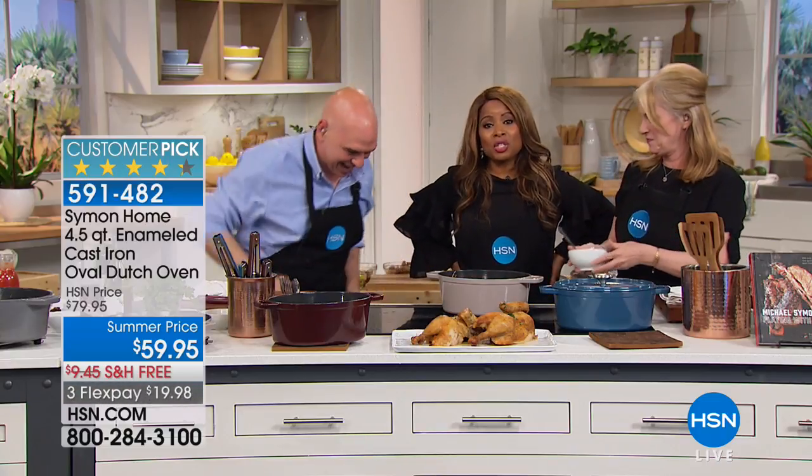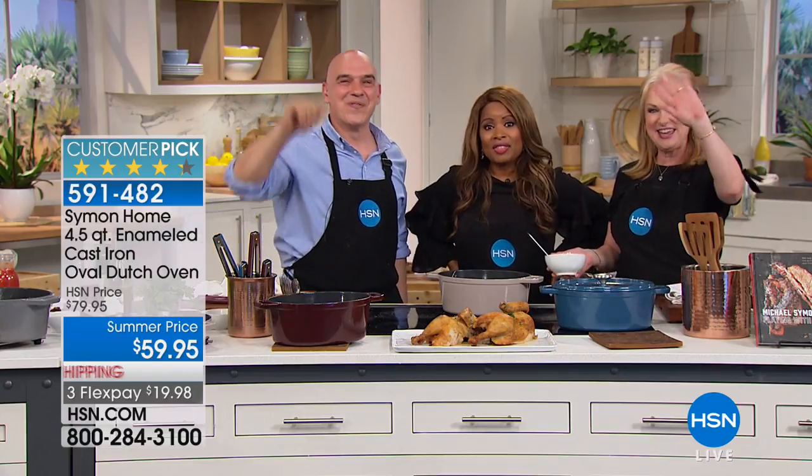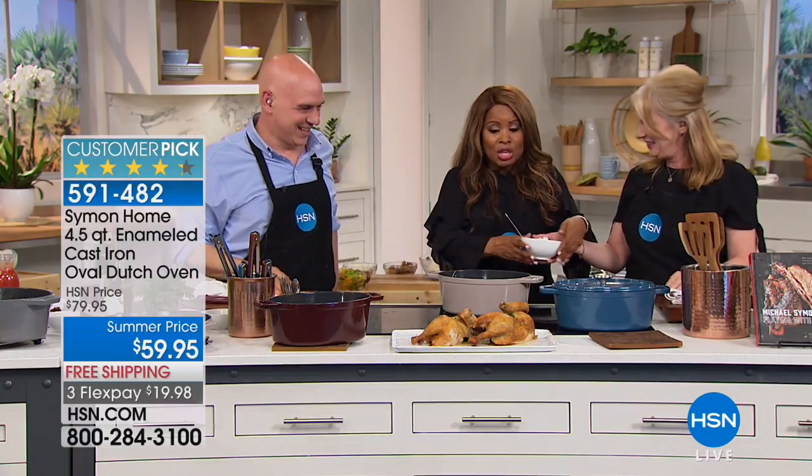Dorothy, thank you sweetheart for calling and being part of the show. We always love to hear from you. So we are going to remind everybody...